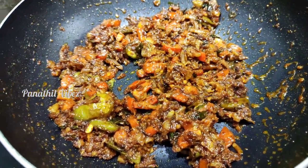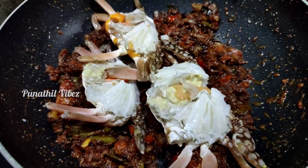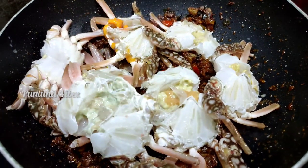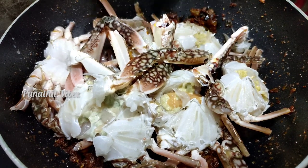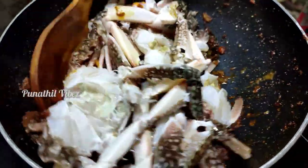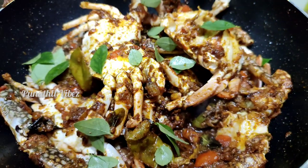We are ready to clean the crab and add it in. I will cut it with the edges. We will add a glass of water.